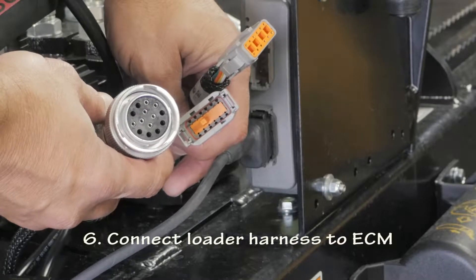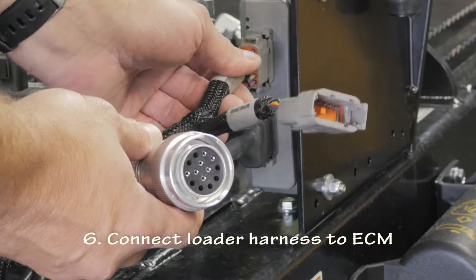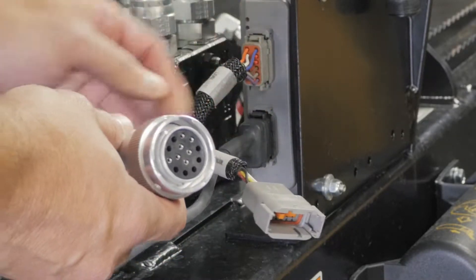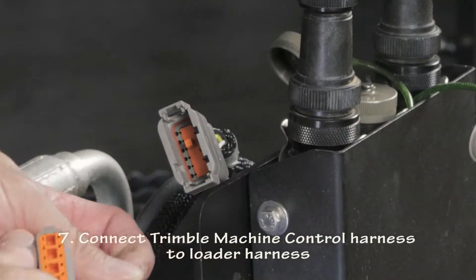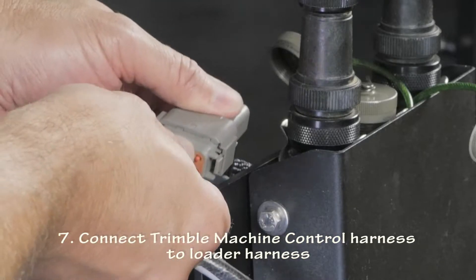Plug the loader harness into the ECM using the connector just above the ECM valve connection. This is also a keyed connection that necessitates proper orientation. Next, connect the Trimble Machine Control Harness to the loader harness.